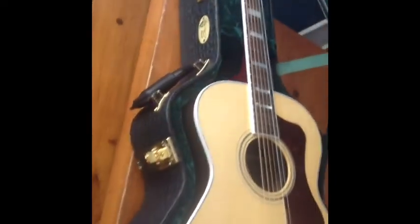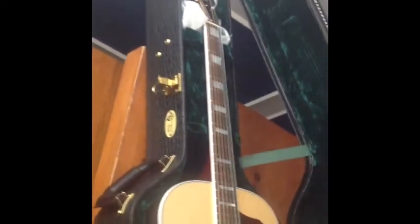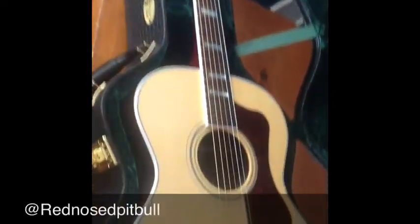It's a gorgeous guitar. I absolutely couldn't wait to open it. It's the Guild F-47R. Really sweet case — crushed green velvet on the inside. There it is, the F-47R.